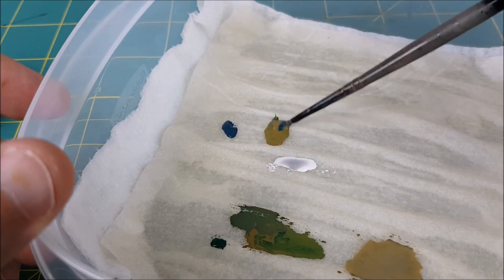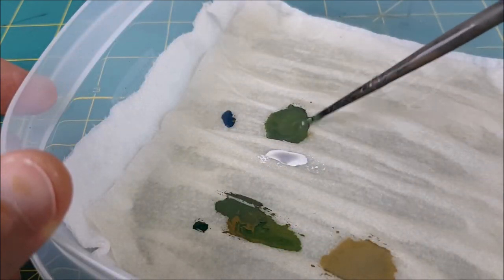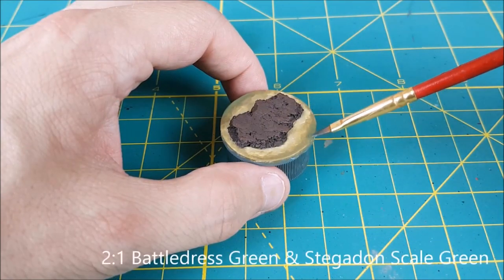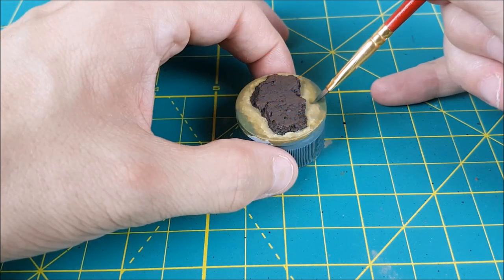Now I'm going to do one final color for the deepest part of the water by mixing some Stegadon Scale Green into the darkest green color. Then I'm just painting the outer edge of the widest part of the dark green. I'm trying to create the illusion that the water is getting deeper as you move away from the center of the base.